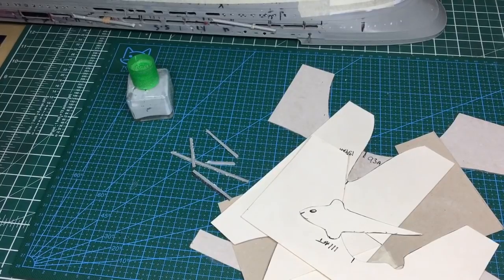Hiya guys, Nigel here with you. This is part nine of the whole Corrections video series. I've done quite a bit off camera, which is why you haven't had a video. Today is Sunday the 3rd of January and I have done quite a bit of work on this hull.